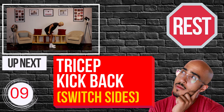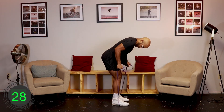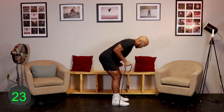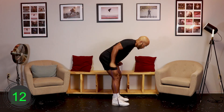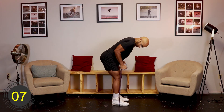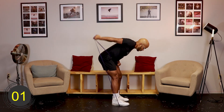Ten, nine, eight, seven, six, five, four, three, two, one, go. [Exercise 4 - Round 2: Resistance Band Single Arm Tricep Kick Back (other side)] Ten, nine, eight, seven, six, five, four, three, two, one, rest.